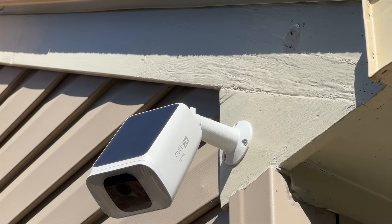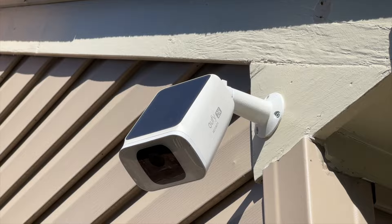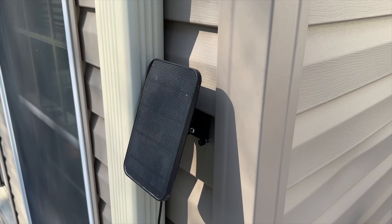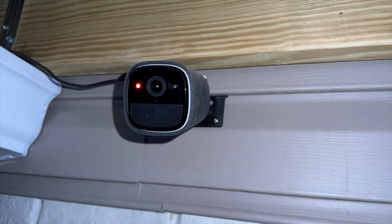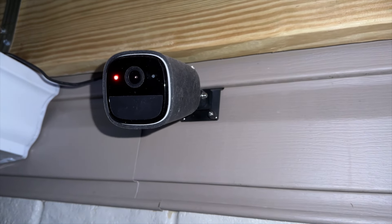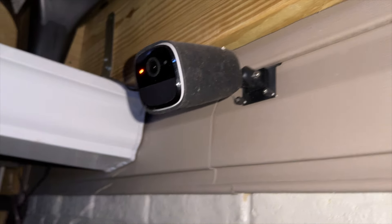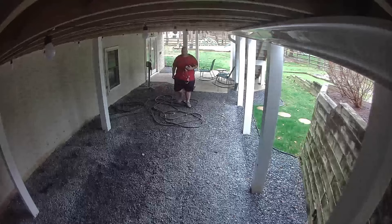I also have a Eufy S40 solar panel camera. As you can tell, I love this solar panel stuff — you don't have to worry about wires or charging as long as you have good sunlight. I have the older Eufy Cam 2 Pros, which have an independent solar camera, and those still work with HomeKit. It's definitely not 4K like the new ones, but the 2K resolution is not that bad, and having it in HomeKit is definitely a huge plus.